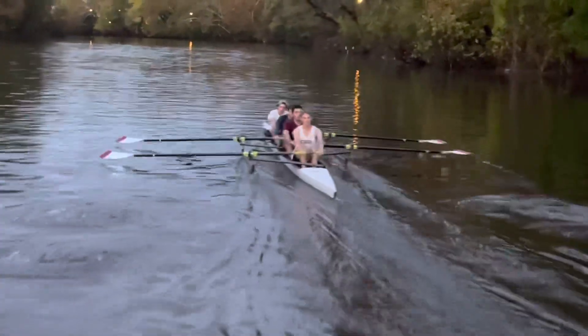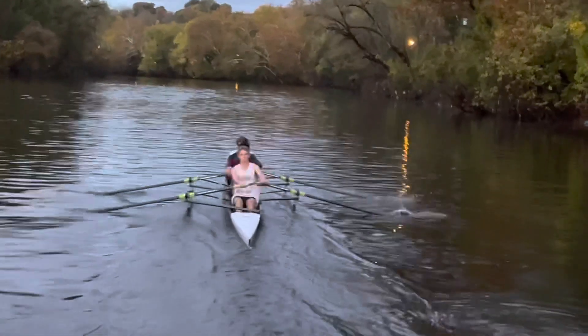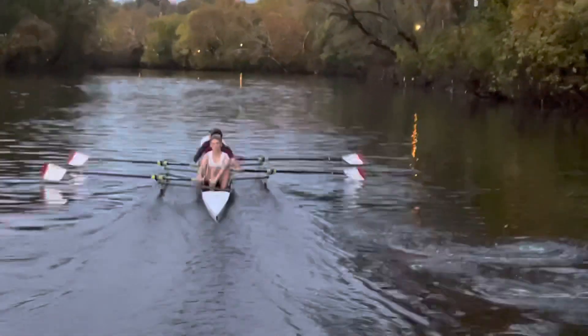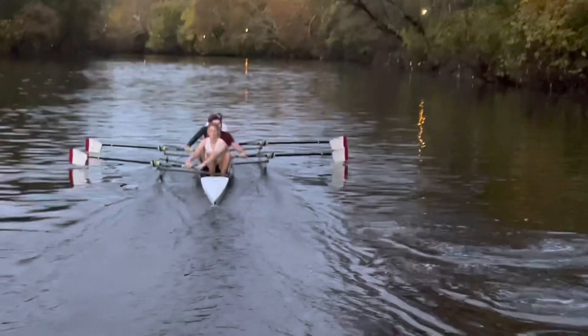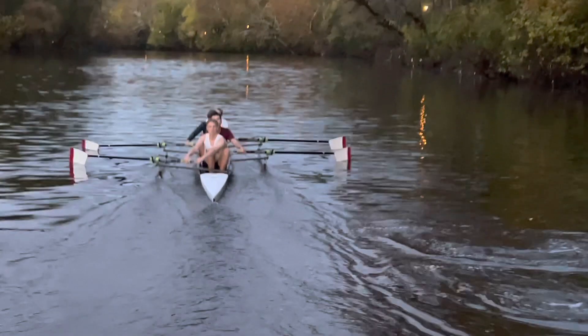So a good row this morning, guys. One thing I noticed is we have a lot of different recovery sequences, catch sequences, squaring sequences. They're subtle, so let's take a look. Right here at the front end, you see starboard side — little different blade angles and a different power application right at the catch.